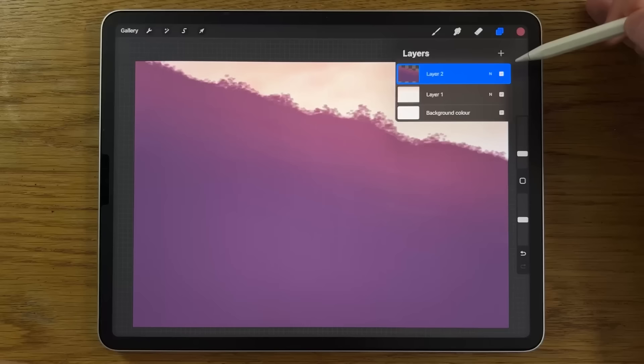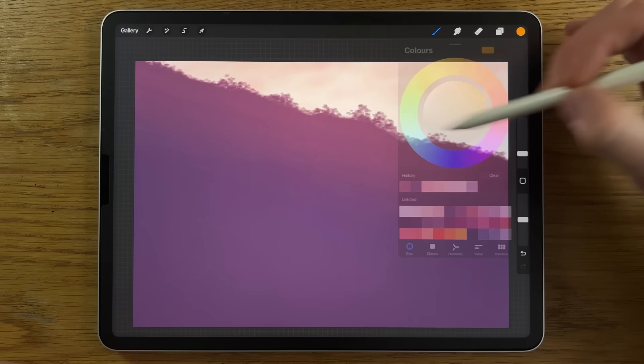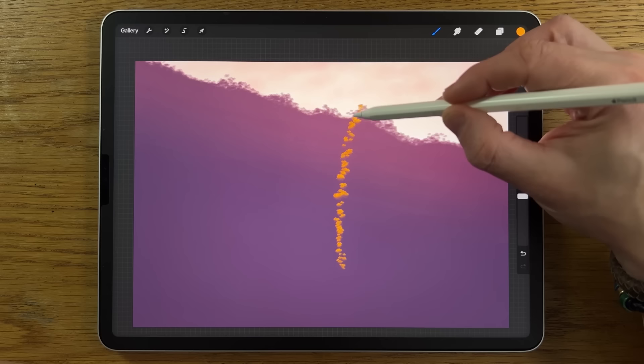Create a new layer, Layer 3. Tap on the layer and put on clipping mask, which means we cannot paint outside the area already created on the layer underneath. Even if we try with a vibrant color, it stops at that boundary — even though it's on a separate layer.